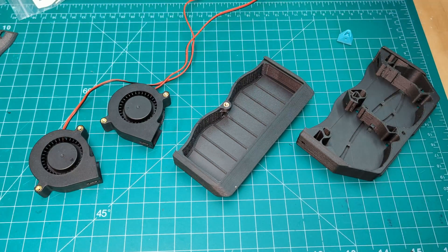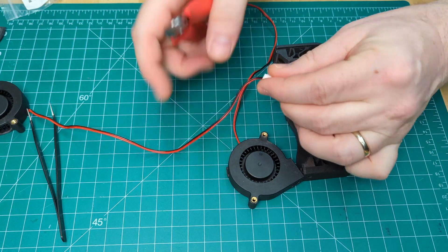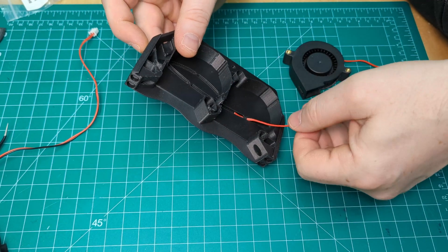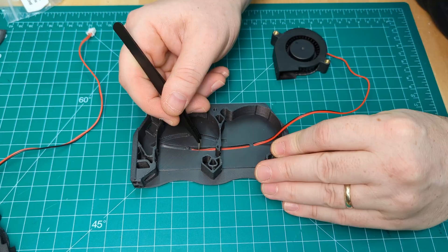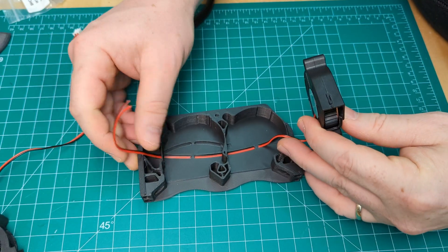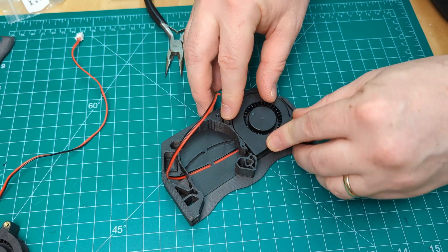That's it for preparation — let's build the Nevermore. We're going to reuse the wire and JST from one of these fans later, so make sure you only cut the one end off for now. Insert this fan into the right side of the plenum and then route these wires underneath with some tweezers. Make sure the wire is completely straight with no twists and lay it flat in the bottom of that cable run. Keep pulling the wire until the fan lays completely flat, and then we can trim this wire here.